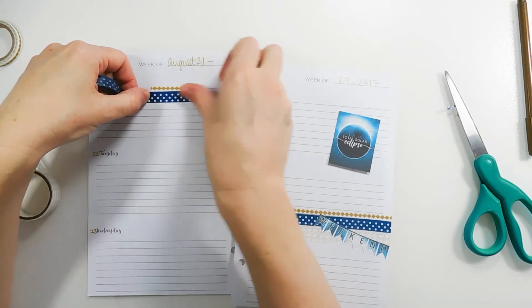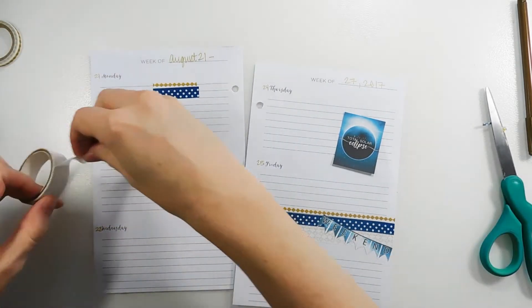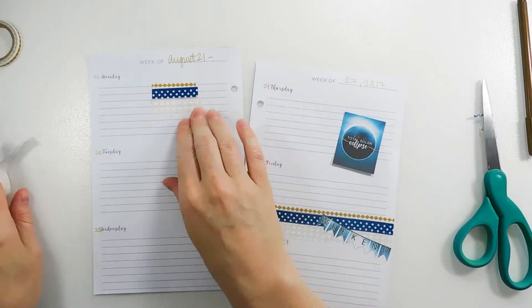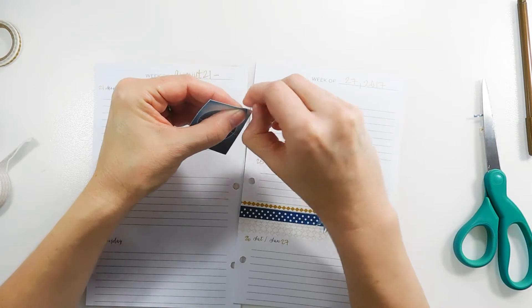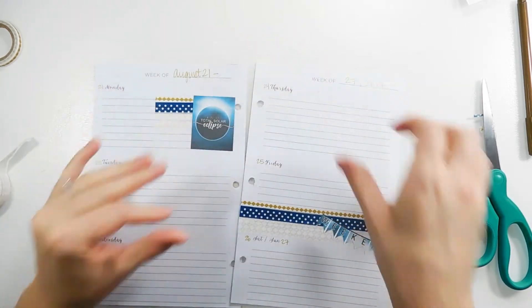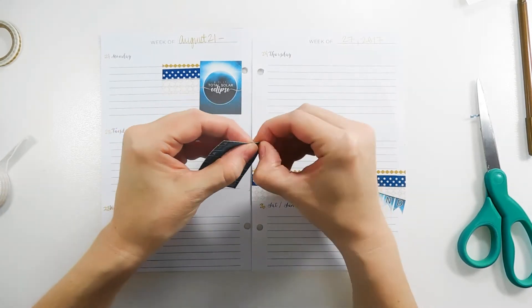I'm just cutting these straight — not doing a fishtail or anything this time. Now I can put down this full box; I kind of have to bend the corner to get the backing off. There's that. And then I have this weekly tracker — it's got Monday through Sunday down the side.